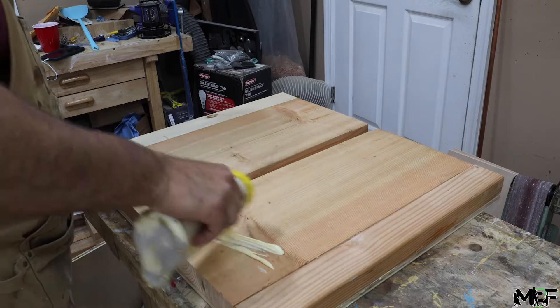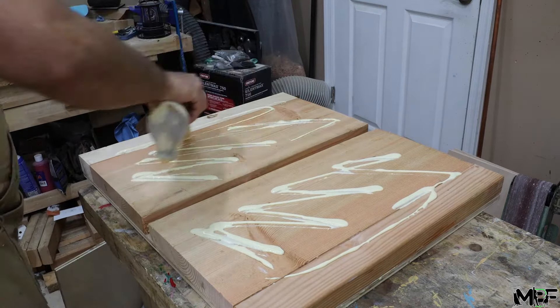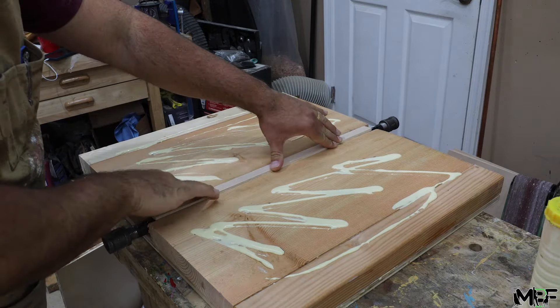Then I'm going to glue the other side of the 2x10s and attach the other side of the plywood. After clamping it all down, I can come back with some screws and make sure everything is attached nice and secure.